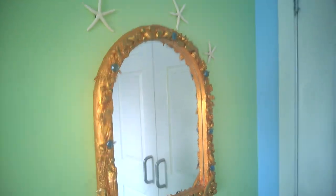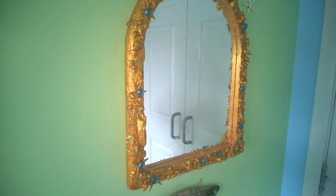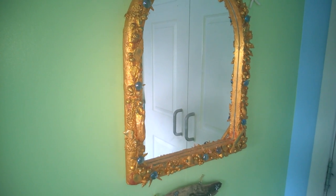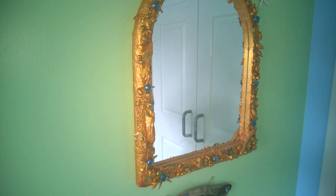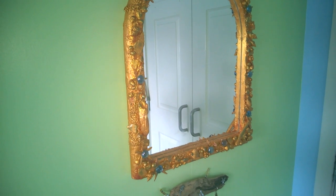This is her mermaid woodgrain mirror. It was a cheap plastic mirror — I covered the whole frame with mod podge and tissue paper to make it all crinkly, glued on some shells, stars, and sea glass, then painted everything gold. When it was dry I rubbed on some bronze, green, and blue paint to age it, and finally glued on some glass gems and real dried starfish from eBay.